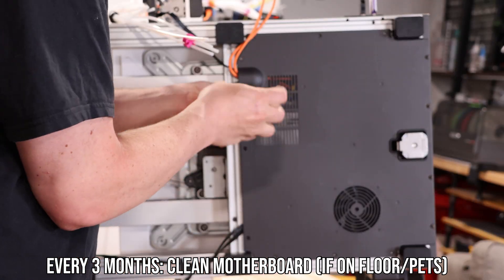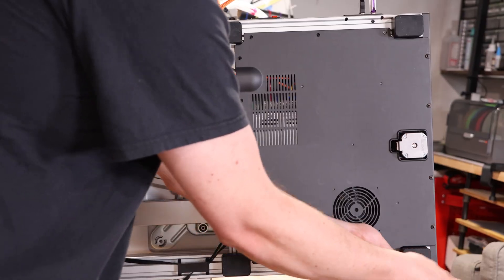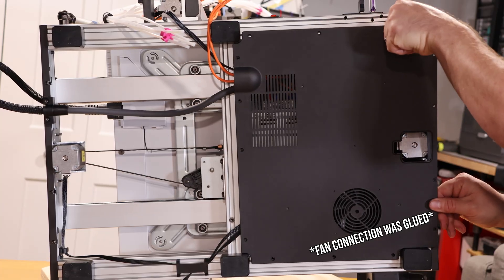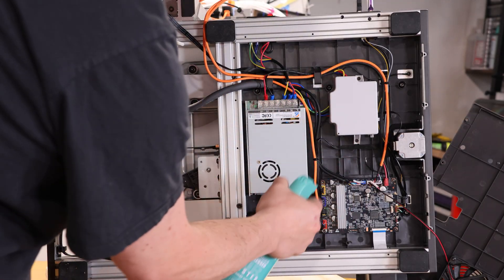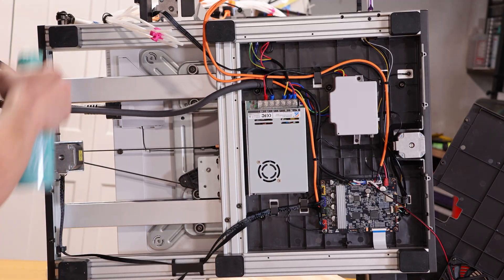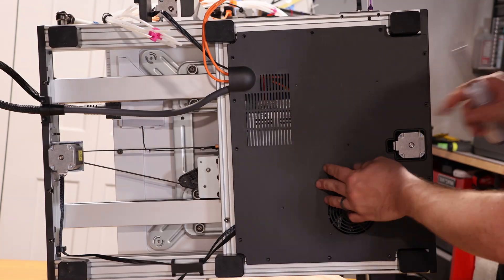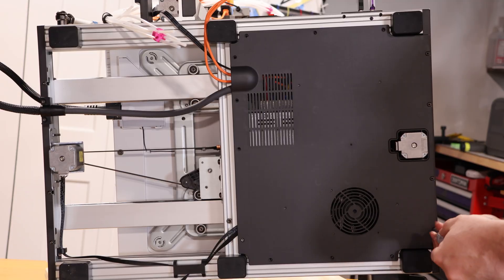Anycubic only recommends you dust off the motherboard if you have this on the floor, which to me is a little crazy, but there's plenty of times it might be on the floor. There's a bunch of screws on the bottom of the machine to remove this plastic plate, and once you do, you can pull it away. The fan was glued onto the motherboard, so I just set this off to the side. Spray your compressed air all around — mine was really clean because it's not on the floor and not around pets, but your mileage may vary. Once it's clean enough, go ahead and put the plate back on and screw everything in. Make sure you're not pinching any of these cables. The black and orange cables in the top left I did have to move around a bit so they stayed in that recessed area.